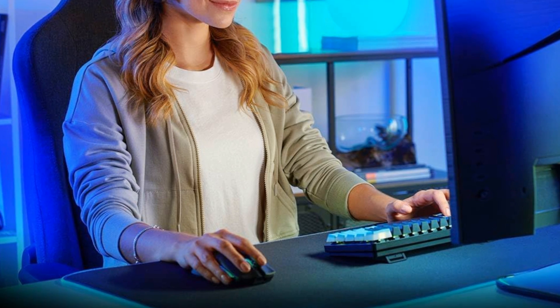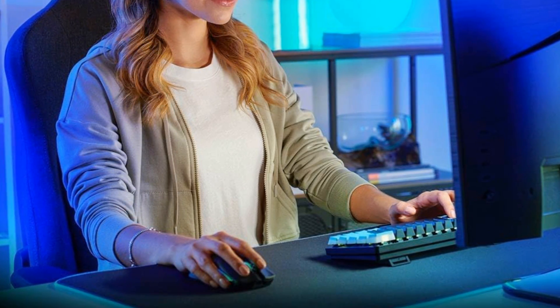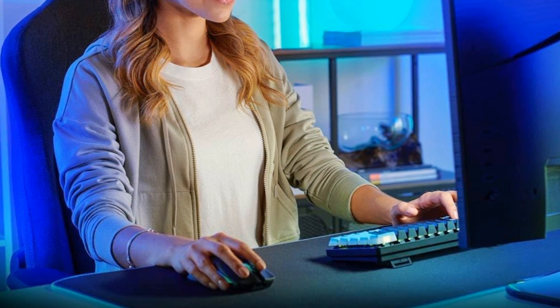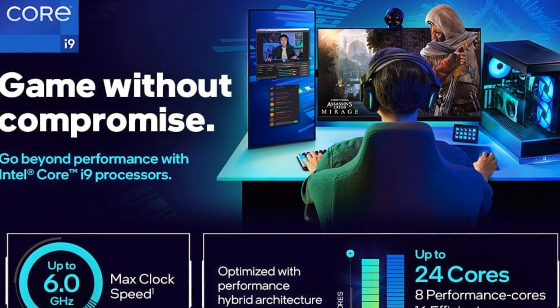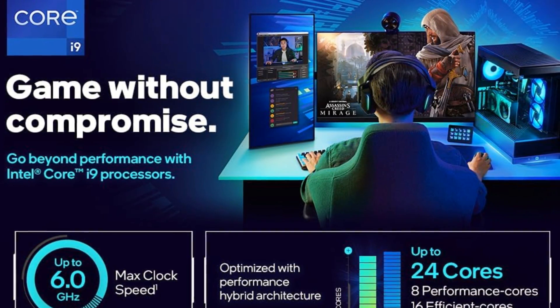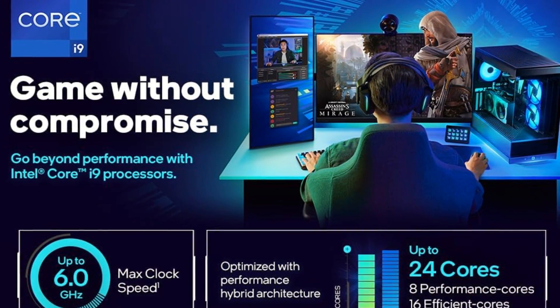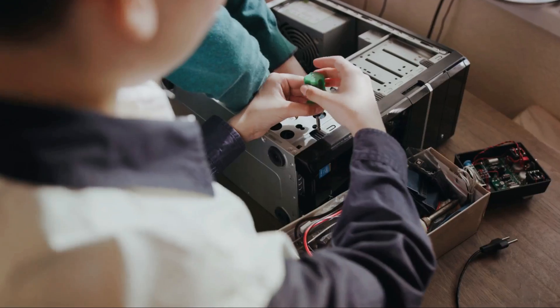Paired with NVIDIA's new RTX 4070 Super graphics card, gamers can crank resolutions and graphics settings for immersive play in the latest titles. Content creators will love the excellent multi-core muscle when editing or encoding media. Even light background tasks happen smoothly thanks to intelligent Intel Thread Director technology, assigning threads to optimal cores in real-time.